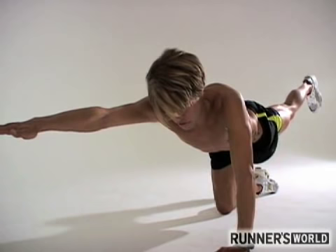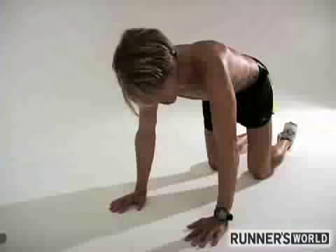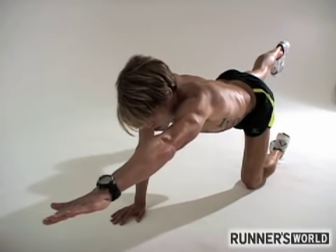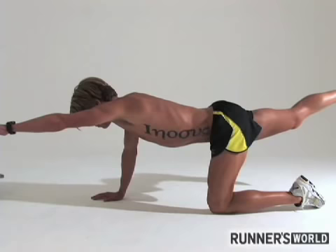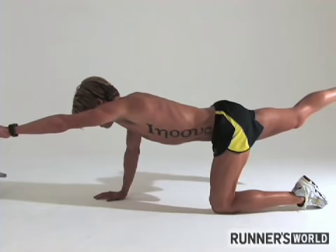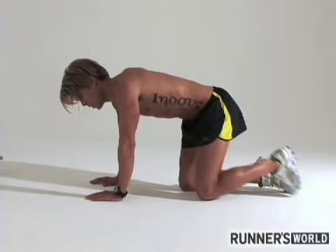Back, touch, and back up. You do 6 to 10 of those, then switch sides. Reach as far forward as you can, reach back with the heel as far as you can, and get a full body stretch. Really squeeze the glute while it's up, feel the burn, and back down. We do that 6 to 10 times.